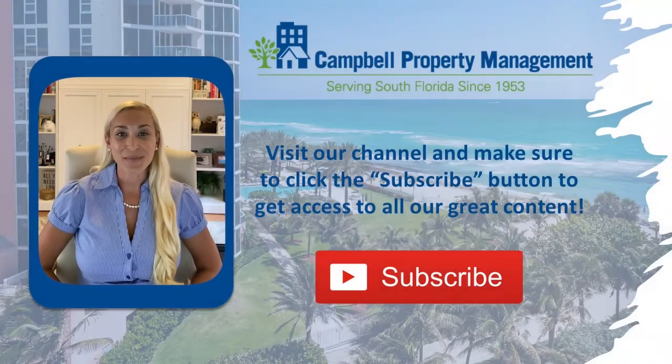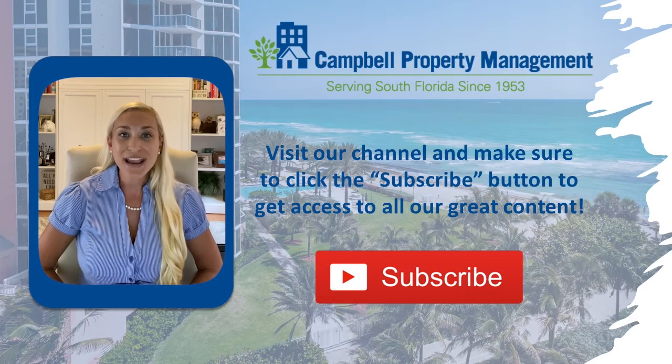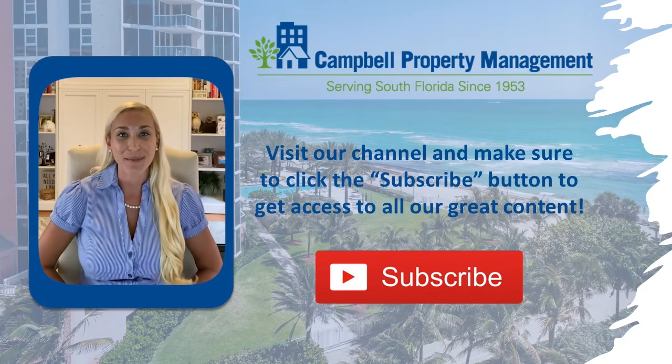Hi, I'm Ashley with Campbell. Thanks for investing your time to help your community be a great place to live. Before you watch the video, make sure to click the subscribe button so that we can help you make educated decisions as a board member.